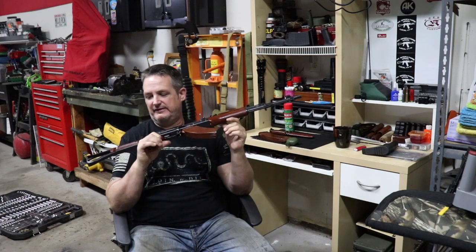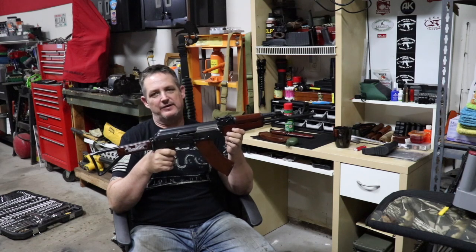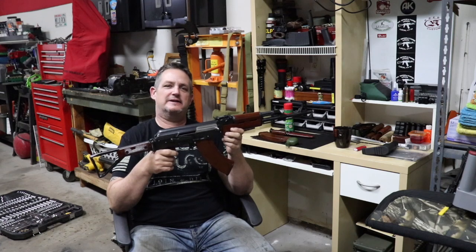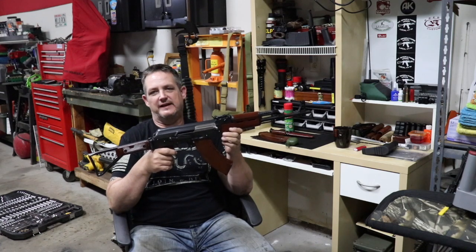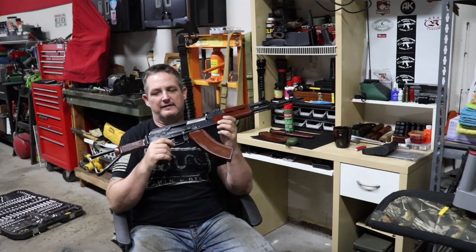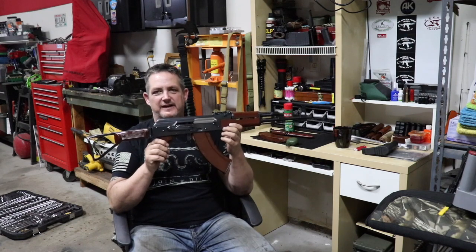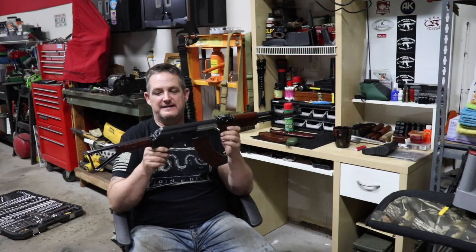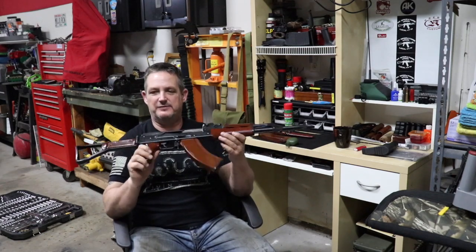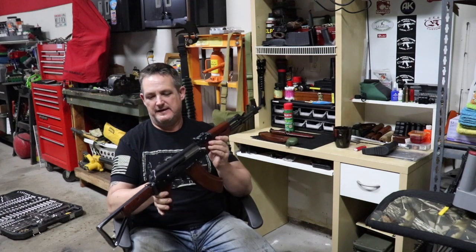I do shoot it occasionally — it's not a gun I take out all the time and do mag dumps with. I'll bring it out once in a while and put a half a mag through it, maybe a full mag. None of my stuff are safe queens — what's the point in owning something like this if you can't shoot it? It is in 100% perfect condition. These guns weren't perfect when they came over and the bluing is very thin, but it's pretty.